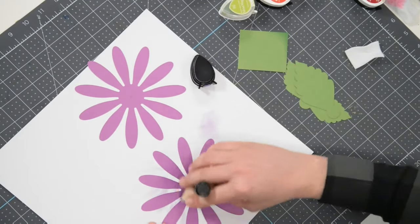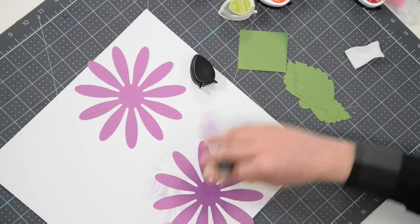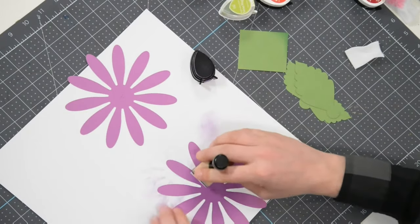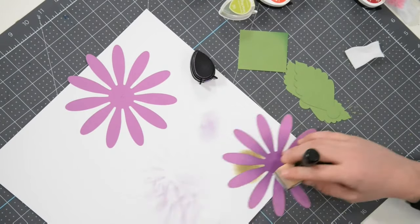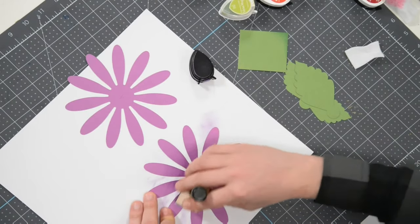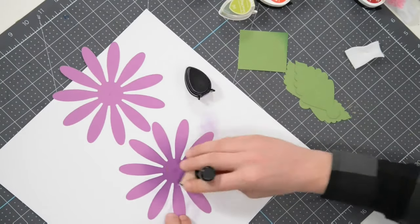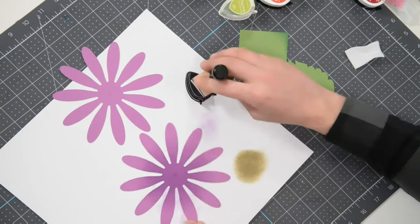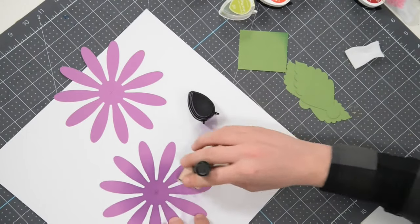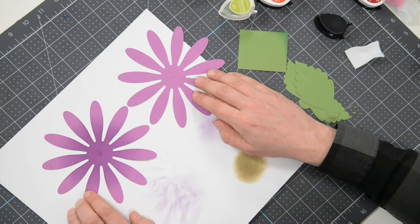After watching this I hope you realize there's really no reason why you can't do this. I can guarantee it's going to elevate your projects. You can take the gradient as far as you want onto the petal — though you don't need to bring it all the way up, or you might as well just start with a darker color to begin with.